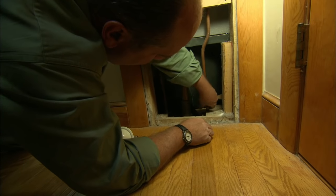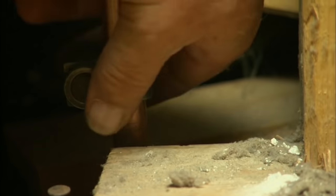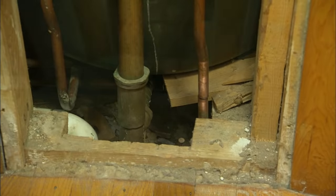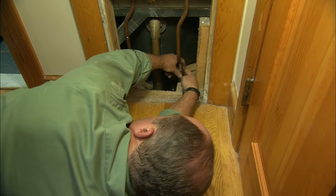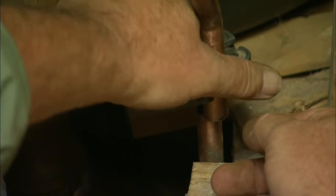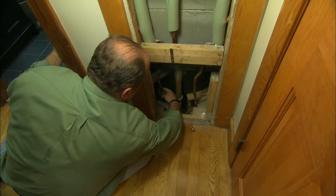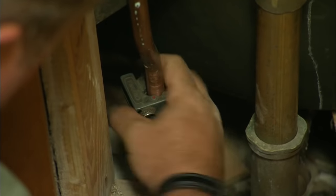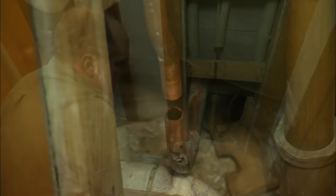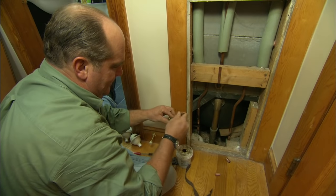I could cut this with a hacksaw blade, but a pipe cutter makes a much cleaner cut. There's one. I'm just making the upper cut to allow for that T to fit in there. Now we work on the cold side. Apply flux to both the pipe and the fitting, and connect it.